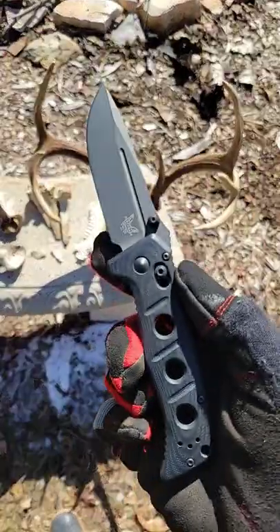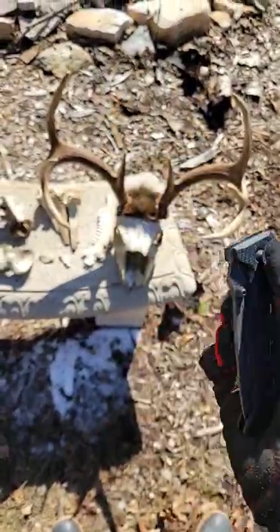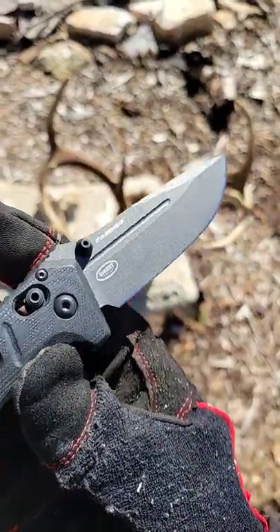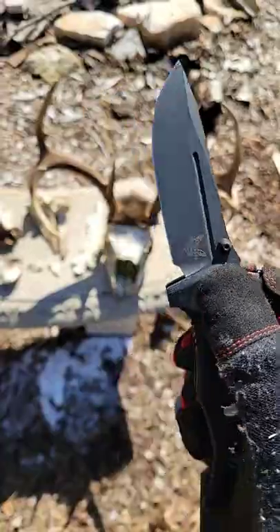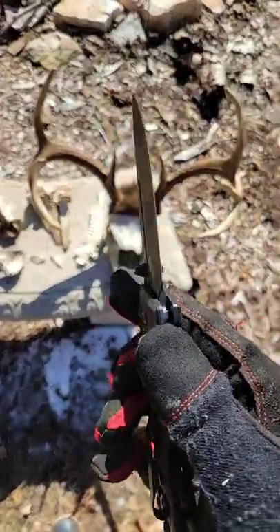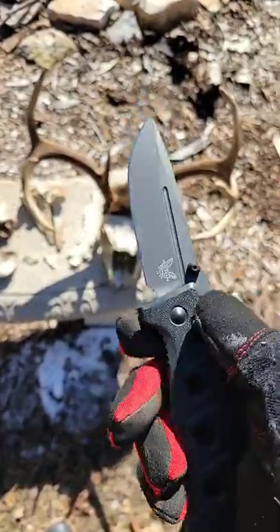What's up guys, taking a quick look at the Benchmade Mini Adamas. This is the black and gray version. CPM CruWear on the blade is probably the most notable thing. Very strong, very robust blade, ready to go to work. Still a good cutter though, despite being a bigger, kind of a thicker knife.